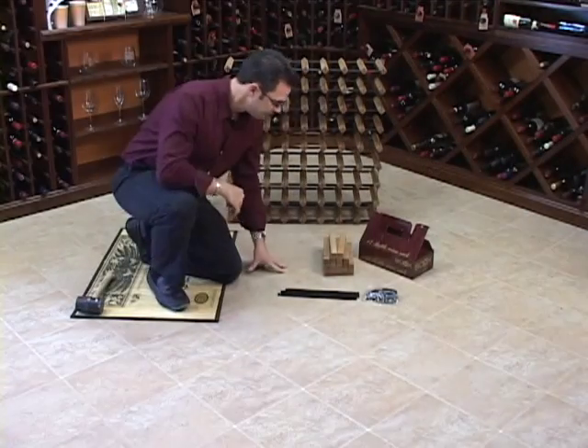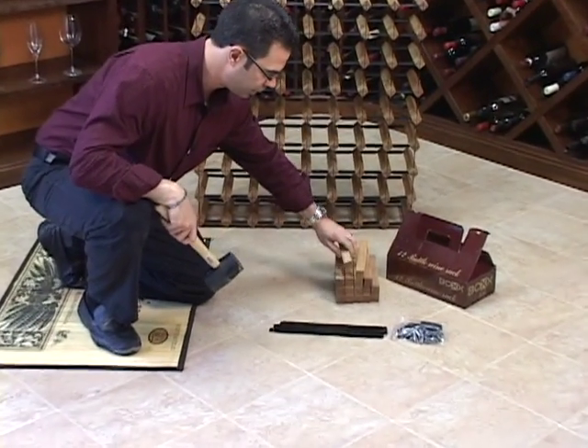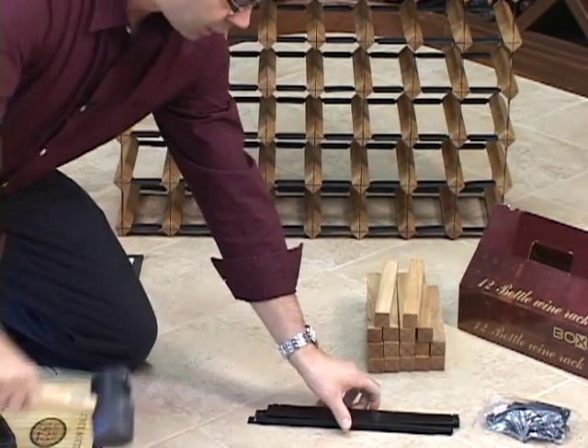Real simple assembly — as you see it comes with three different parts: the steel framework, the walnut pegs, and these clips. And all you need is this rubber mallet.